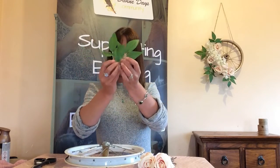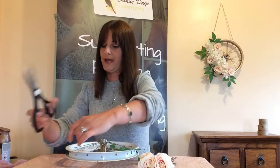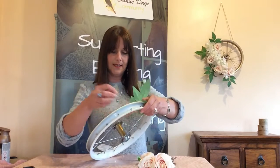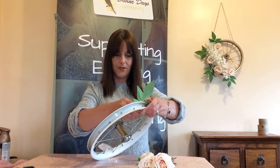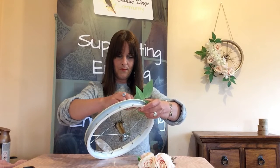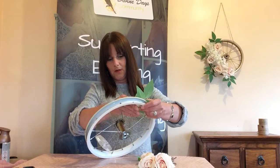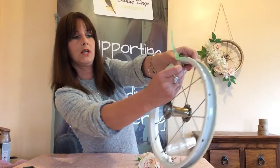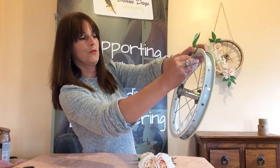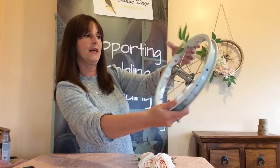So we have just our leaves to attach onto our wheel, and we need a little bit of wire. We're going to simply attach the leaves, cross over the wire, and it just wraps around the spoke — very fine wire that keeps it in place as you wrap it around. We've got all of these lovely spokes so we can go all the way around if you want, or just do half like I've done. And there's your leaf attached.